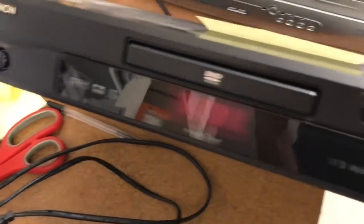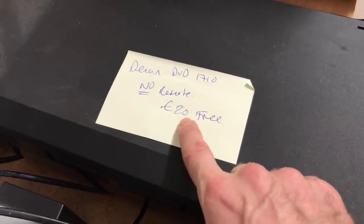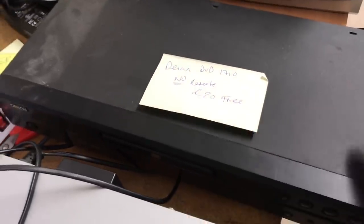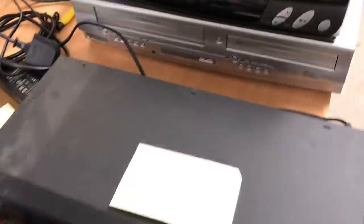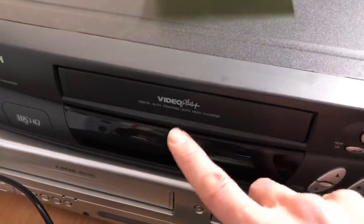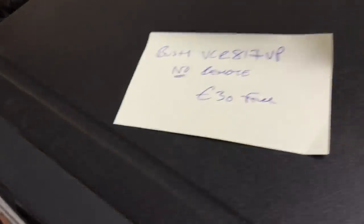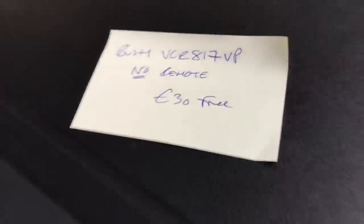A little Denon here — just a DVD, hardly worth bothering with. No remote on that — I'll be lucky to get £20 out of it, so nothing special. Then this Bush — it's a VHS with Video Plus. No remote again, not much value. Should get £30.